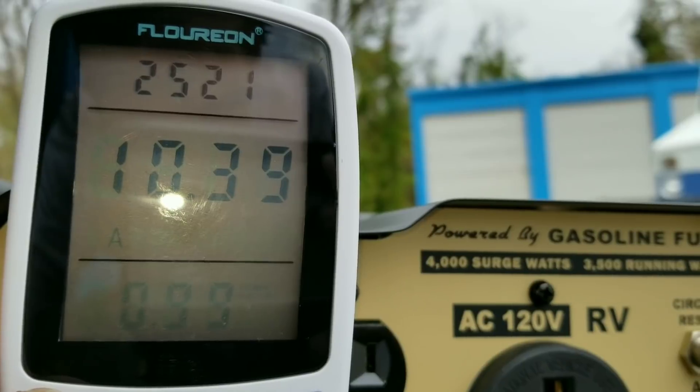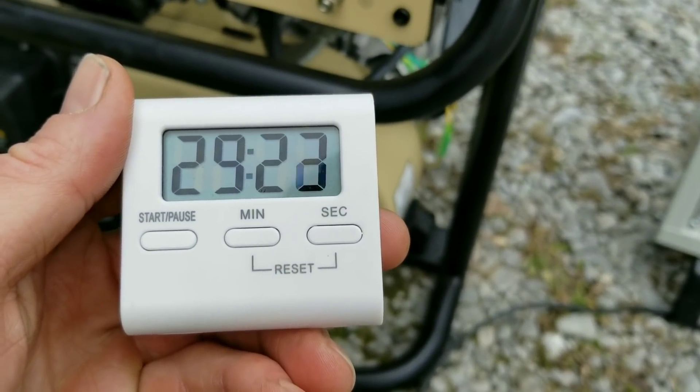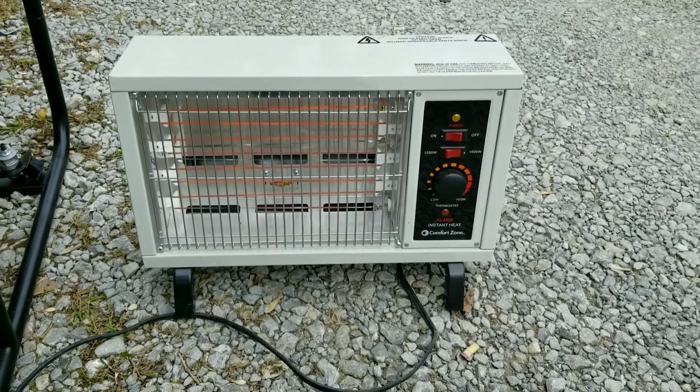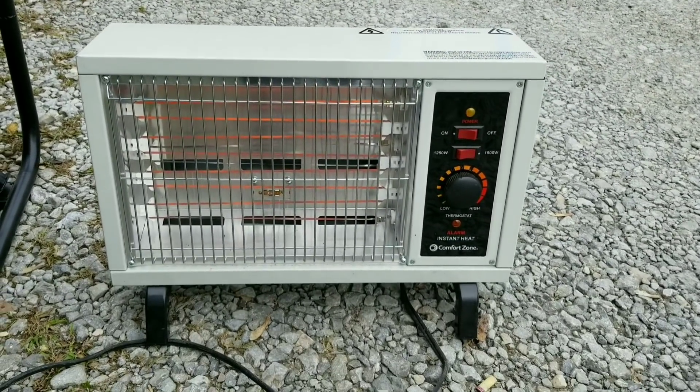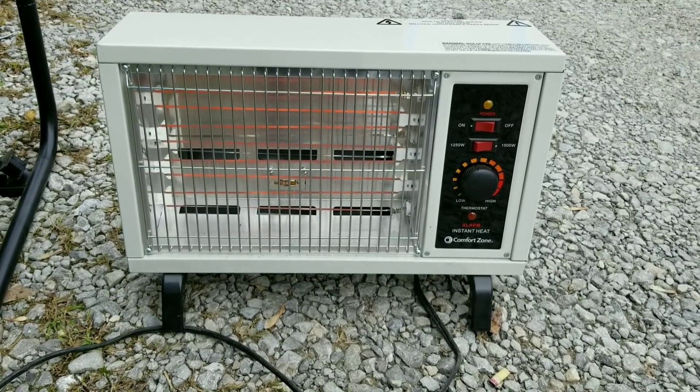We're finally starting to get really, really close to seeing these results. You guys just aren't gonna believe how this turned out — I know I definitely didn't. I'm definitely a skeptic of just about all these products.